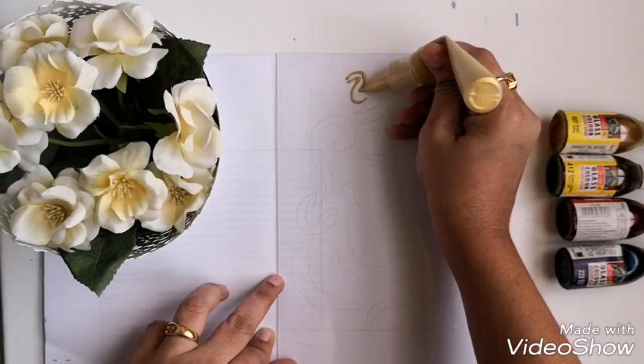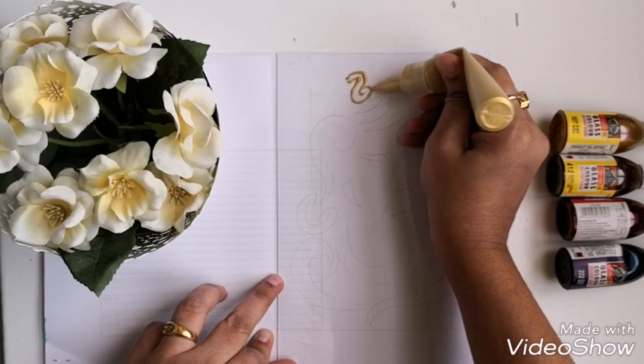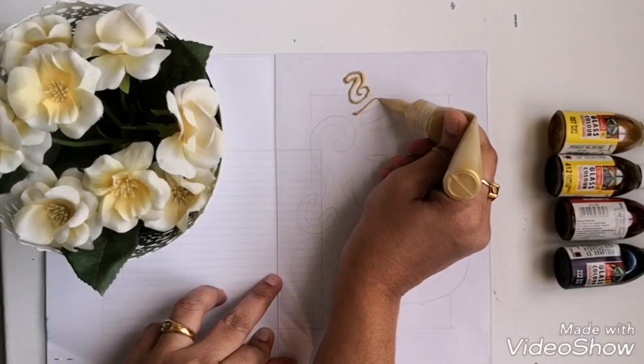Hello friends, in this video I am going to show you how to paint a beautiful Ganesha using glass picks.